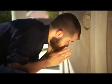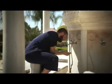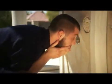Step 5: wash the face from the forehead to the chin, and from the left earlobe to the right earlobe, making sure the whole face is washed. Do this three times. The one who has a beard should also run the wet fingers through it.